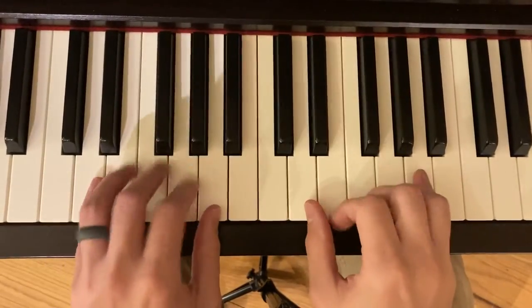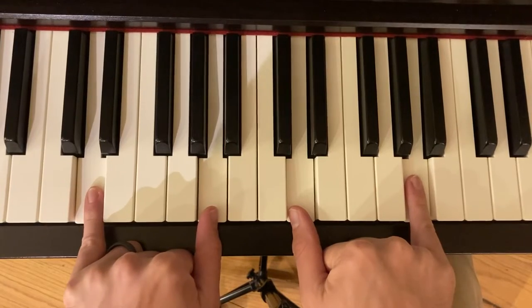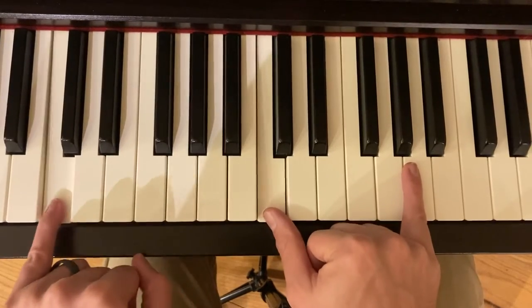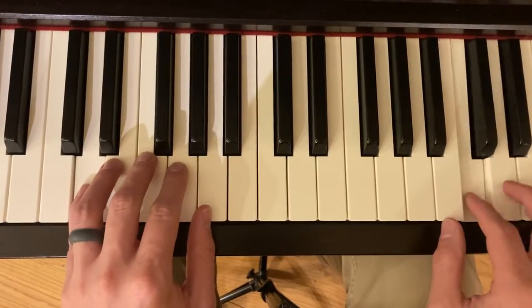Let's talk about this fun song. We are playing a lot of fifths, a new interval we just learned about, and we're playing in a D position rather than a C position. This is middle C, and this is bass C, so we're not playing the treble C area.